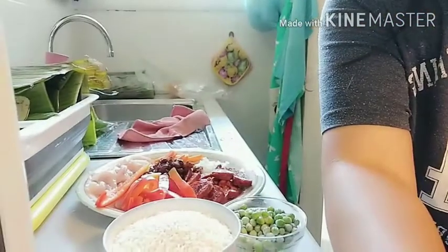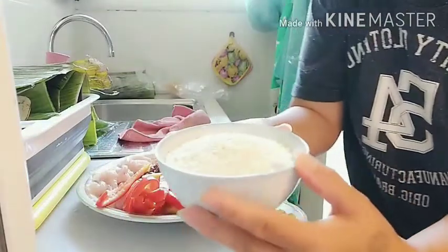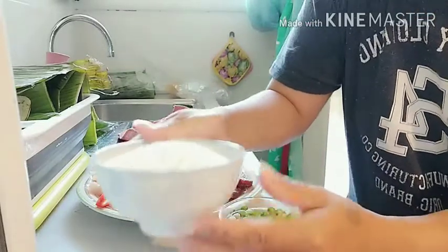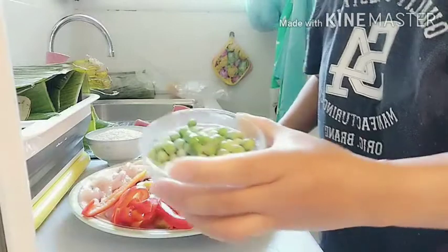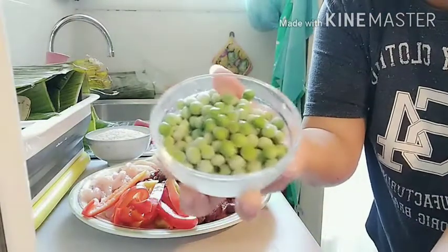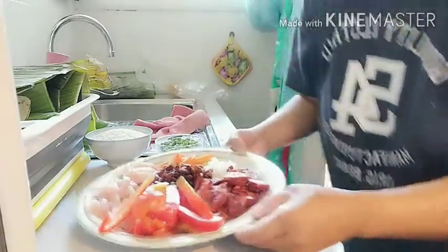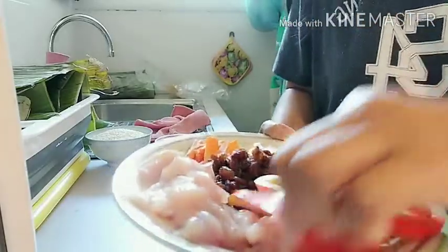So ito yung mga ingredients ng kakailanganin. Ito yung malagkit — one cup lang gagamitin ko, one cup of malagkit. Marami na yan kasi itong mga sahog niya ay napakarami na. Tapos ito yung green peas, frozen pwede na rin dahil wala akong available. And then itong bell pepper, cut into horizontal.